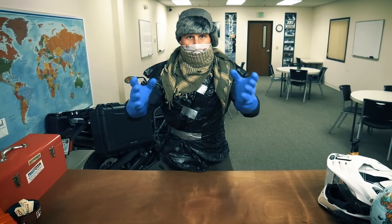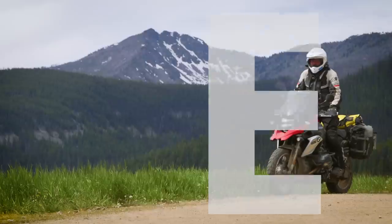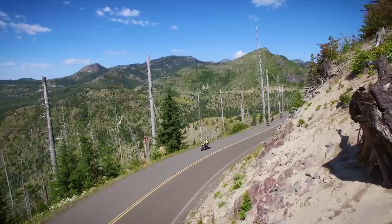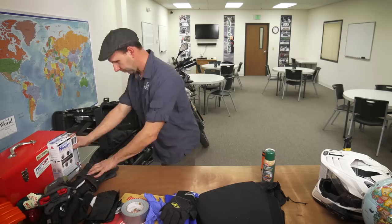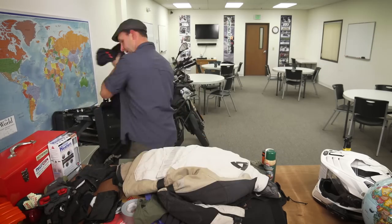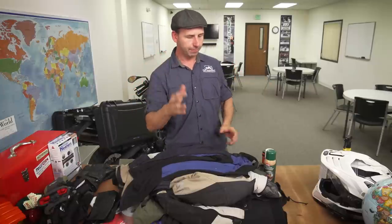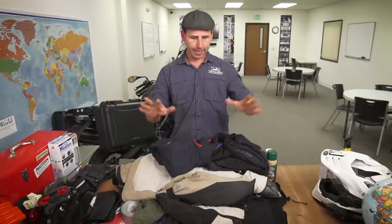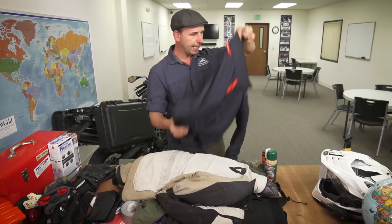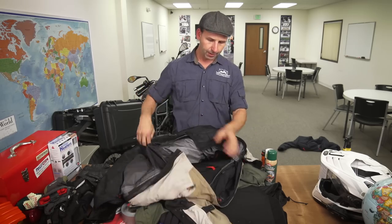Today's episode is on winter tips and tricks to stay dry and warm. Now we're ready for winter riding. Here are some conventional ideas and some non-conventional ideas. Layers beat a thick jacket any day of the week. We have a thermal layer, a waterproof layer, and then the outer layer.